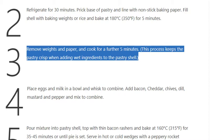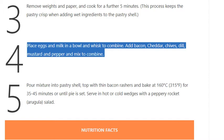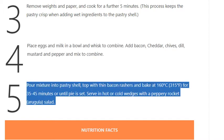Step 4: Place eggs and milk in a bowl and whisk to combine. Add bacon, cheddar, chives, dill, mustard, and pepper, and mix to combine.